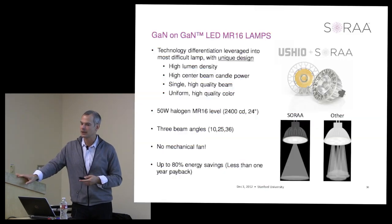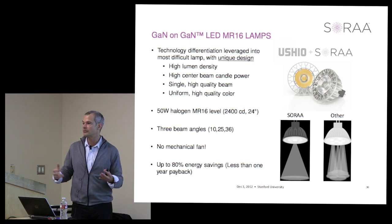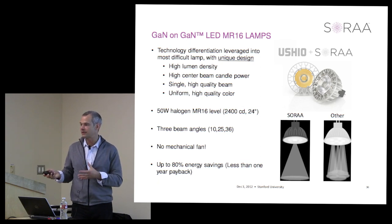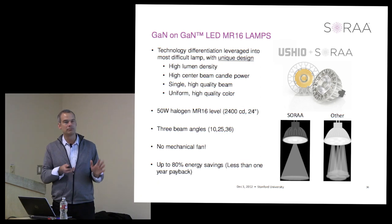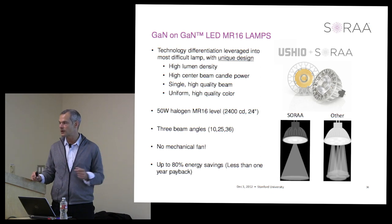The MR16 market, up until Sora, had products that simply did not have the brightness, beam quality, or color characteristics customers wanted. Customers in hospitality and retail have been holding on to halogen because they require high light quality. For those customers, the most important thing is revenue generation and customer experience, not necessarily energy savings. Even though cost of ownership payback for other LEDs could be within one year, many customers will not switch unless the color quality is there.